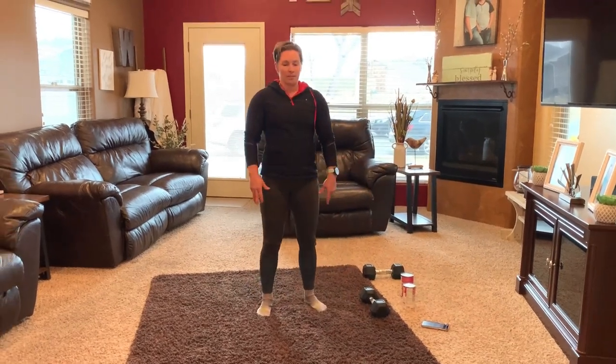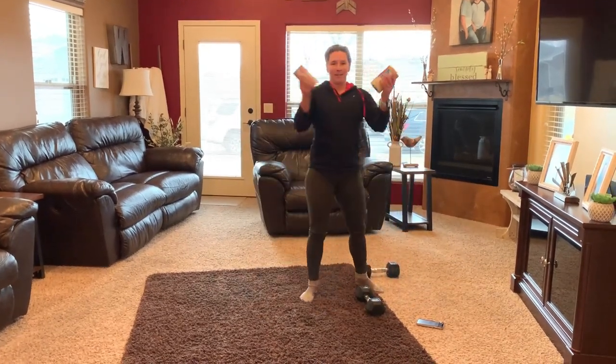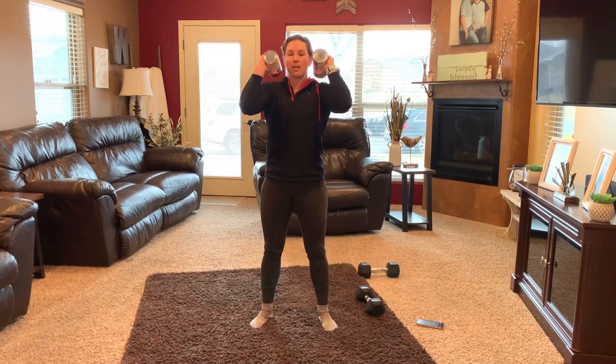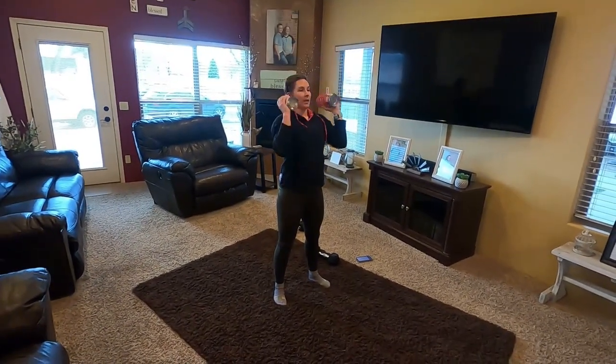What a yoga push-up looks like — actually, let's start with the thruster. If you don't have weights at home, you can grab some canned food items. A nice front rack position, full squat, all the way up overhead, return. Full squat, all the way up overhead, return. 100 for time.